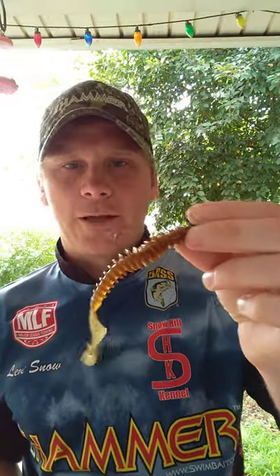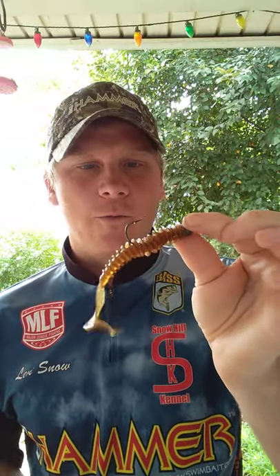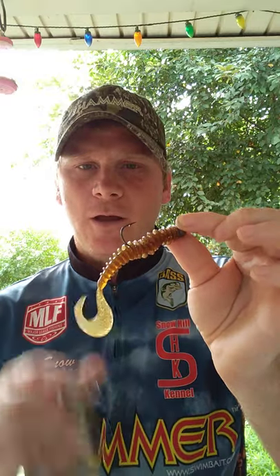The next color I like to throw is Watermelon Red. I like to throw that when visibility is about two feet or more. They really like that Watermelon Red, especially when the sun is out. It's just something with that red — when the sun shines on it, it really pops.